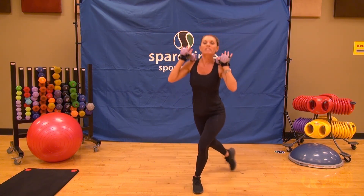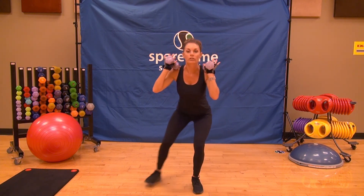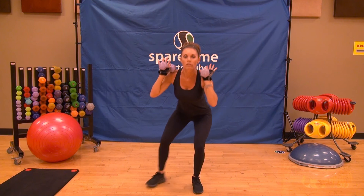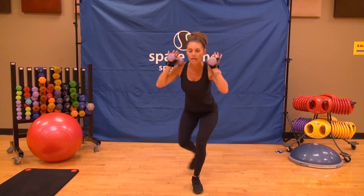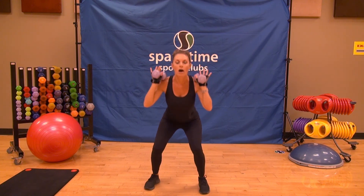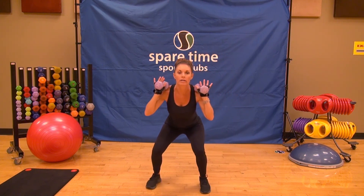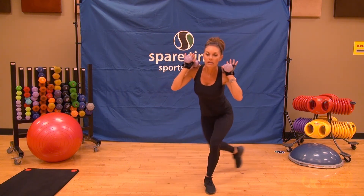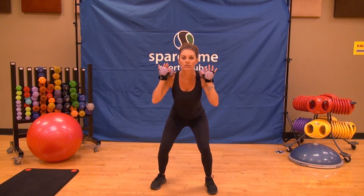We're going to add on — take it to a curtsy and go to a squat, hold, and curtsy, back to your squat. We're staying in the basement, staying low. How low can you go? We're going to add those two hops back. So it's curtsy, hop, curtsy, squat, hop, hop — stay low. You should get your heart rate up. We only have four more. If the hop is too much, just hold the squat. Here's your last one.